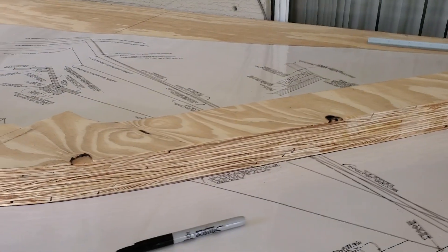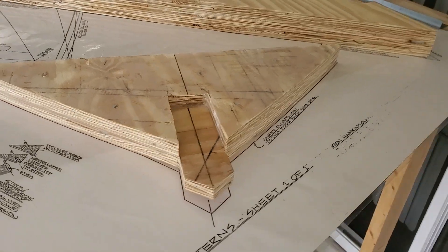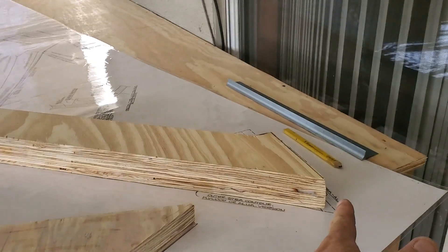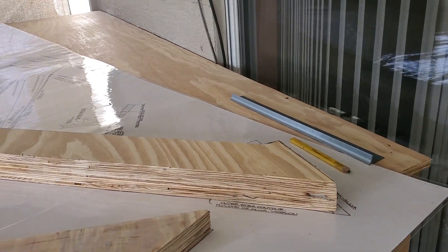Hey guys, it's James. We're back at the boat building of the Schnook. We did the breast hook and the stem. I just wanted to give you a little bit of a sight of how it is, what it looks like. There is the breast hook, which will be attached here at the very beginning of the bow — the stem.